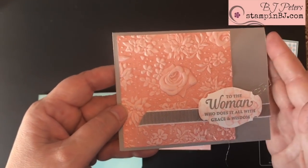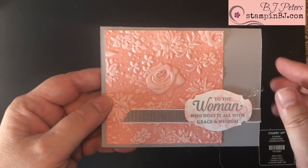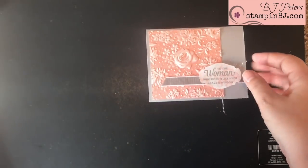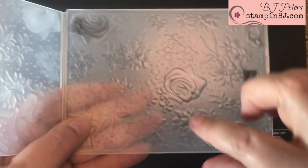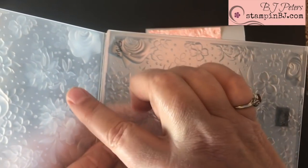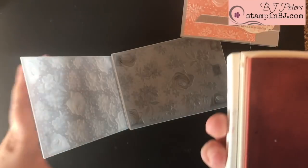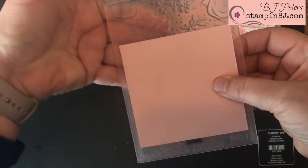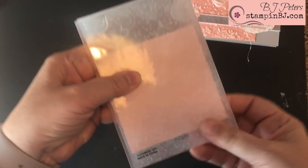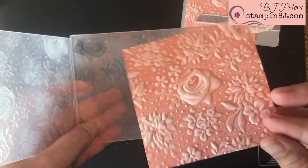The second technique I want to share is using a stamp pad inside your embossing folder. You can use any color paper including white to get this effect. You're going to find the side that's flat — meaning the flowers are basically divots and this part is flat — and you're going to take your ink pad and ink up the inside of your embossing folder. Then place your cardstock right inside there and press it down without moving the cardstock, and run it through your Big Shot.